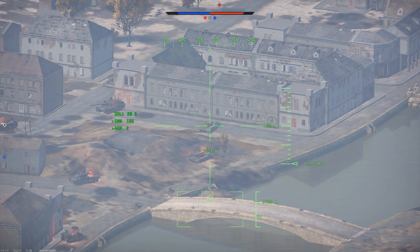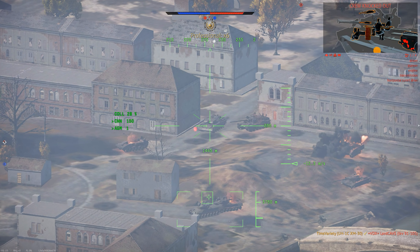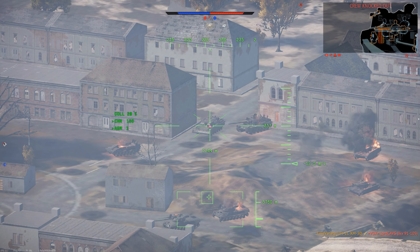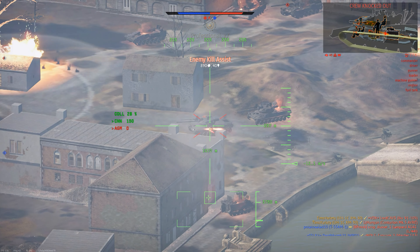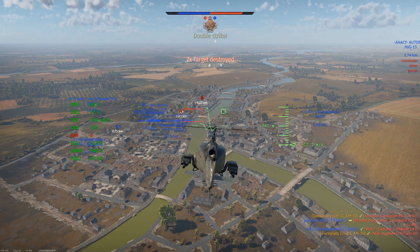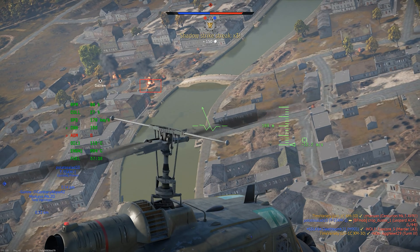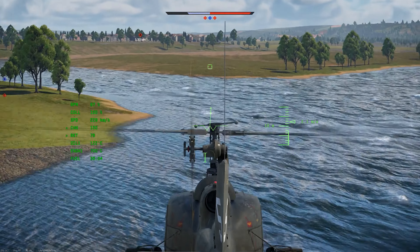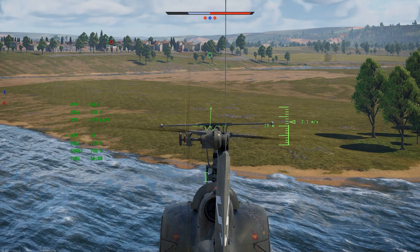This helicopter is quite maneuverable, and if you have good situational awareness, it's possible to dodge manually guided missiles if you time it right, but without countermeasures, guided missiles are still a pretty serious threat. Despite its maneuverability, make sure you don't try and do barrel rolls or full loops, especially at low altitude. The UH-1 is not fond of being upside down.